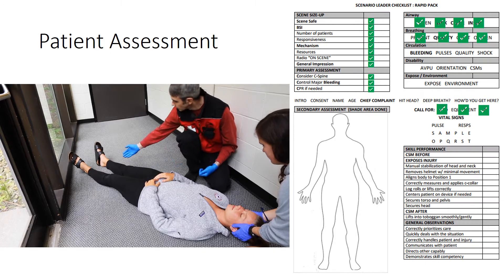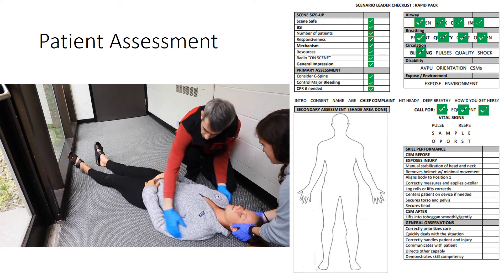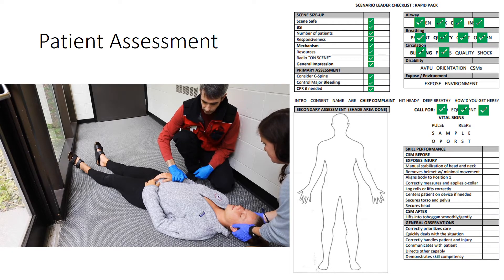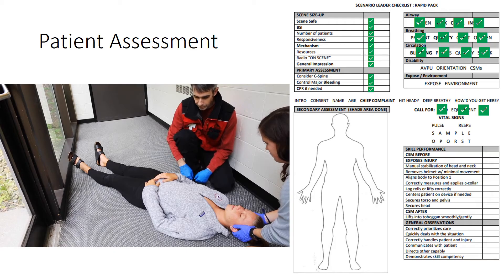Circulation. Looking for any additional bleeding. I don't find any additional bleeding. Radial pulses are present, regular, and strong. Perfusion — she's got good capillary refill. Her skin is warm, pink, and dry. I'm done with circulation. We're going to treat for shock, put a blanket on her, and get her off of the snow into a sleeping bag in the toboggan as soon as it gets here.